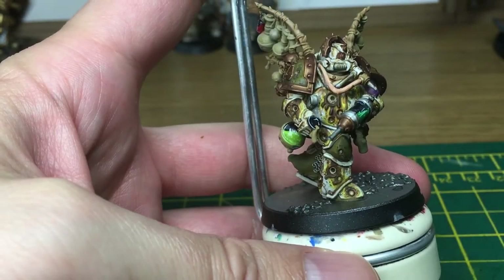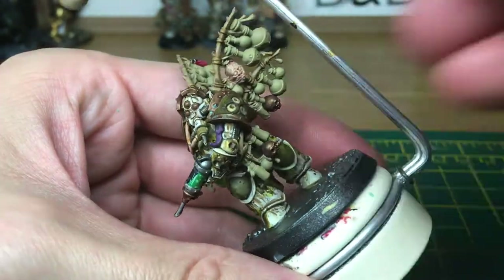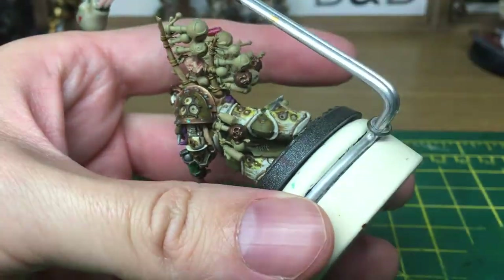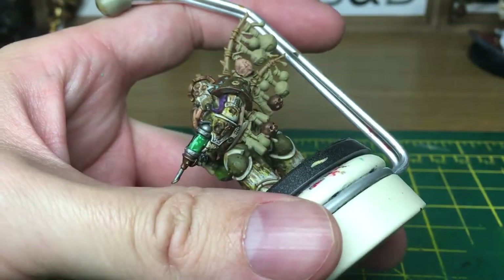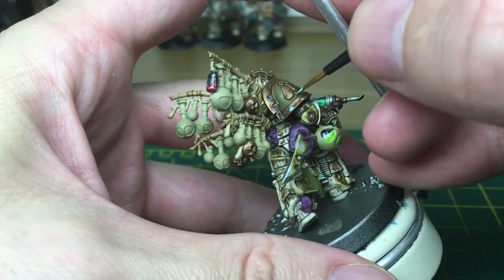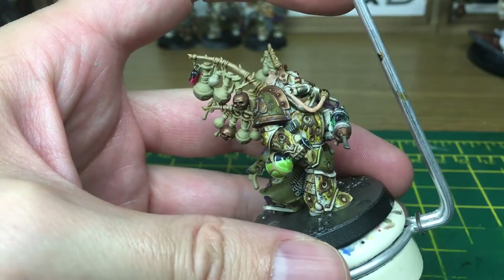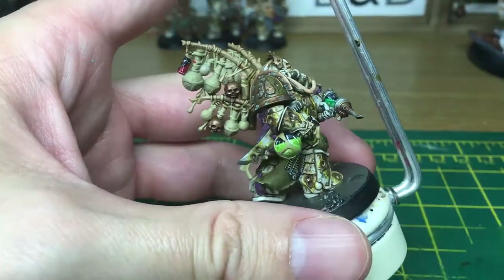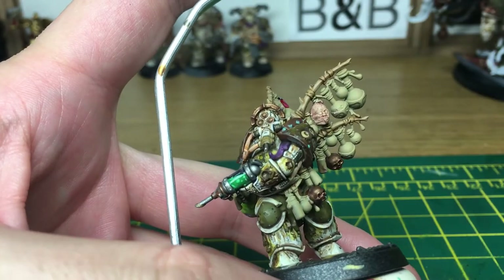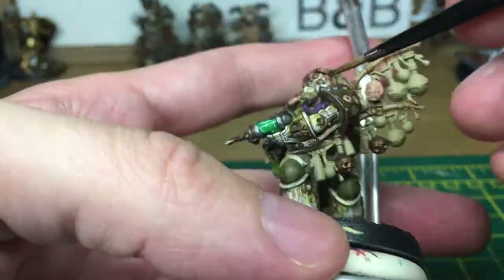Just going to use a little bit of Nihilakh Oxide on the bronze areas of the model to give it a corroded, oxidized look. When we come back all this will be finished. Now just got a few little bits of Typhus Corrosion, Citadel colour, and also on top of that we're going to use a little bit of Ryza Rust just to give it the orange.